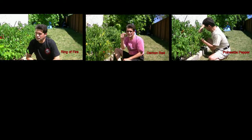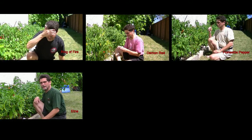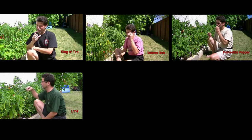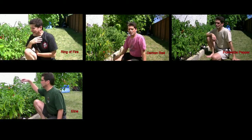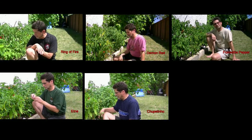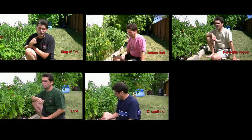The next pepper is called the Etna — it's an Italian pepper at only about 30,000 Scoville units. And now I'm going to try a pepper from Brazil called the Chupitino, which is about 150,000 Scoville units.